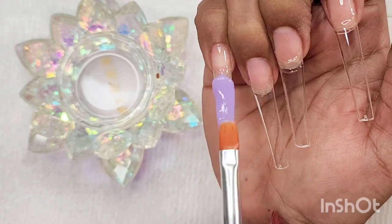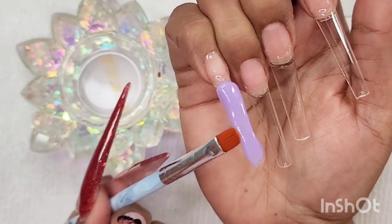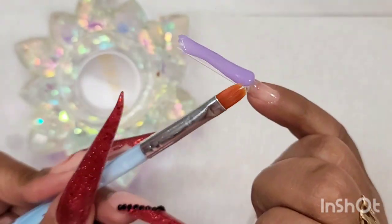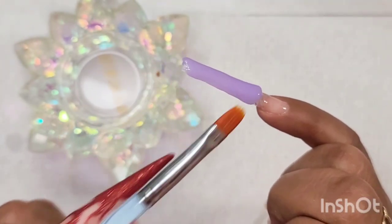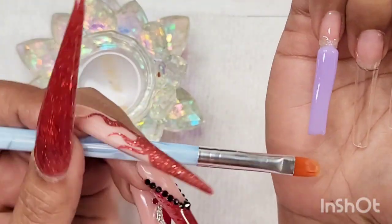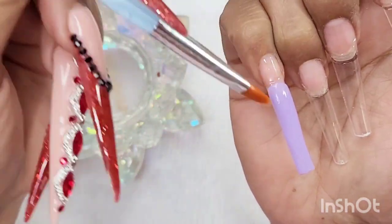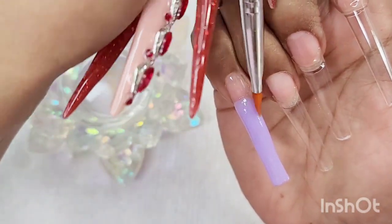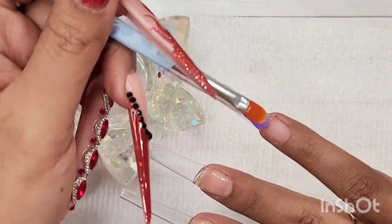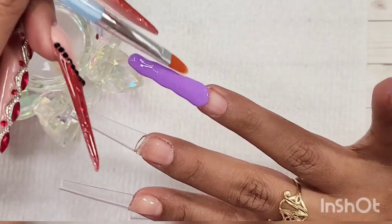For my pinky finger and pointer finger the design is going to be the same — I'm going to do ombre on both nails using two different colors, and I'll show you the entire process. When applying the poly gel you have to pat it to spread it throughout the nail. Also make sure you're securing your sidewalls, meaning they're straight — whether you're doing an ombre or a full cover nail.